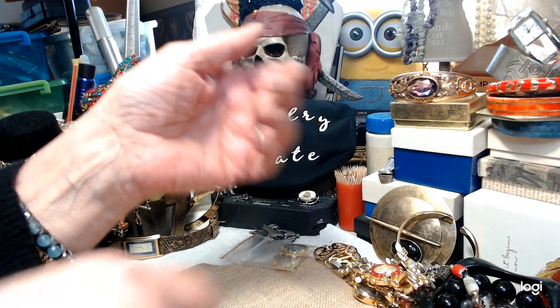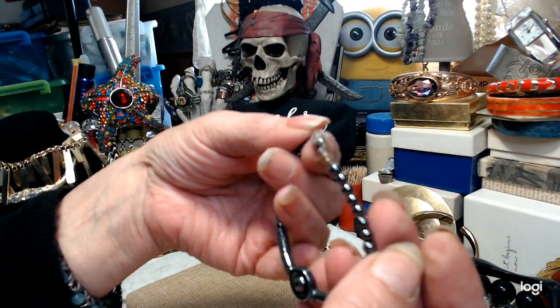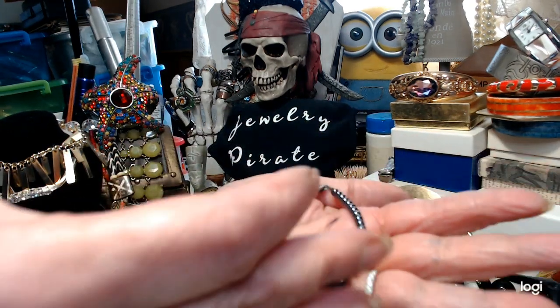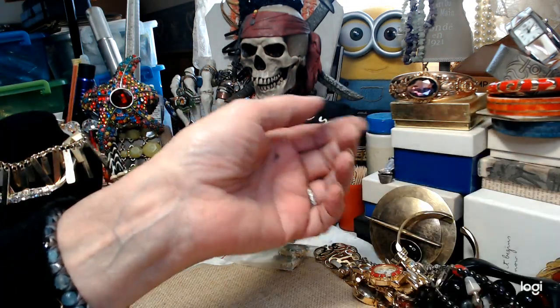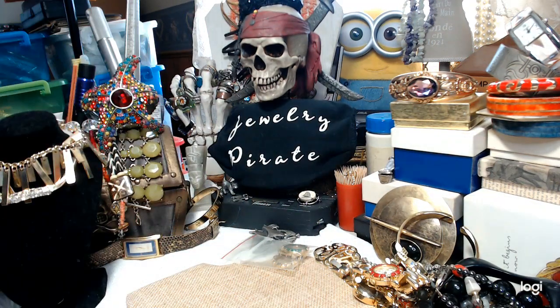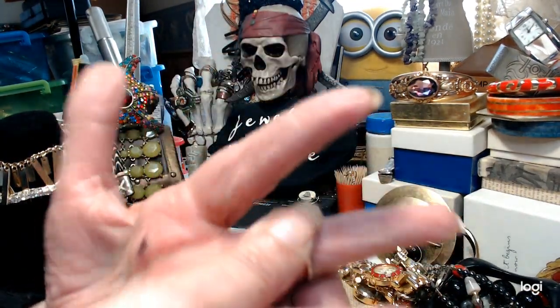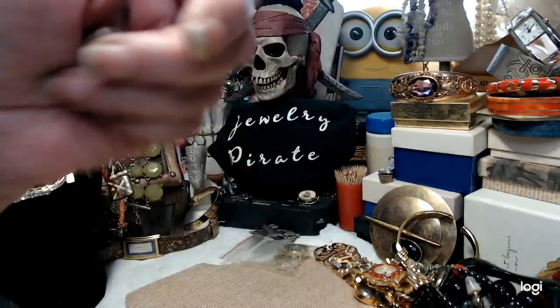I have a little hematite bracelet — cute. One dollar. And there's a little ring with red enameling — I would say it's probably a size 7. One dollar.